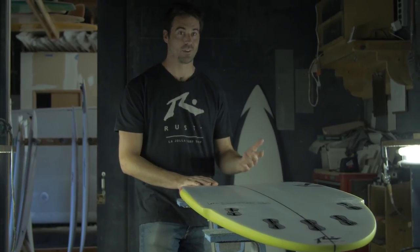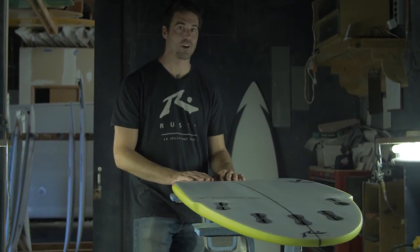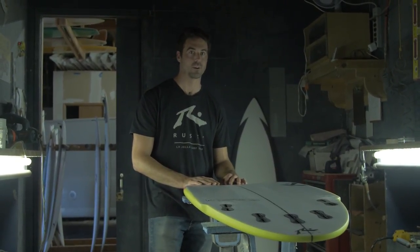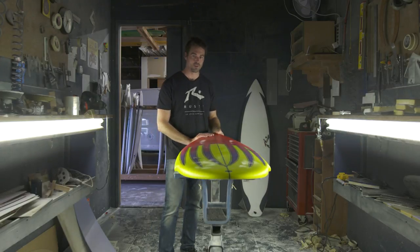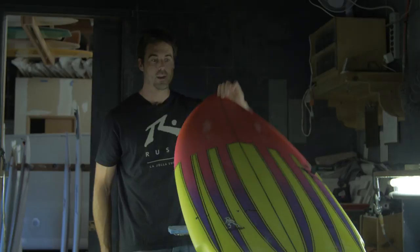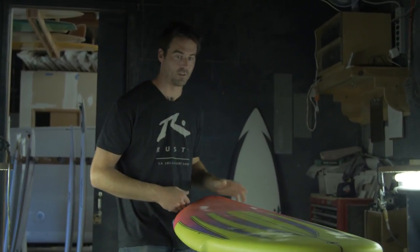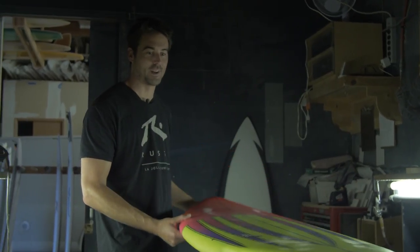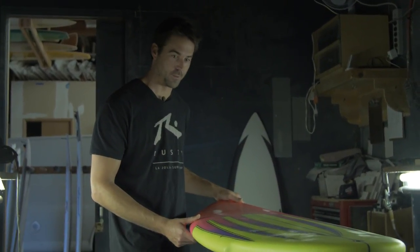If you don't want to ride a longboard, this is a great one, especially for those soft North County beach breaks. This is a good board for summertime when there's no energy in the water. With our custom board builder online, you can get as wild and crazy as you want with colors. You can mix and match designs online — you can get pretty wild and frustrate our painter, but he likes the challenge, so go for it.